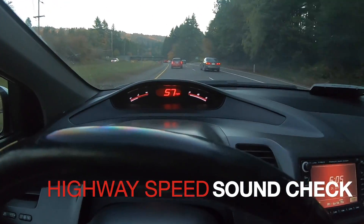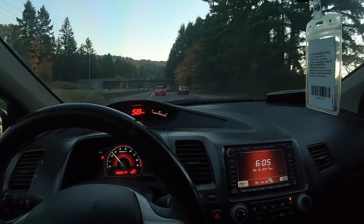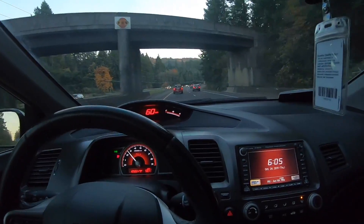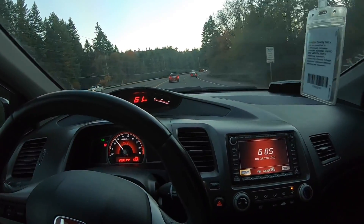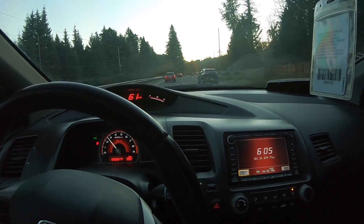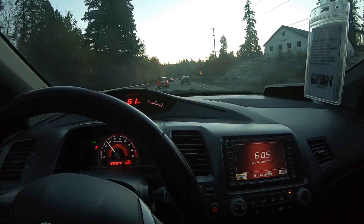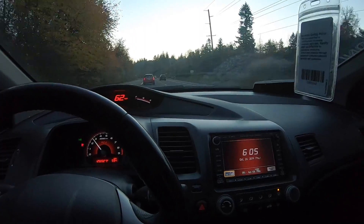So here we are at 56 miles an hour, 2500 RPM — no drone, barely any noise at all. If anything you just hear the roads, but the exhaust is super quiet. Not bad at all — super quiet. I daily drive it, 60 miles round trip each day, and it's totally doable. Super good setup.